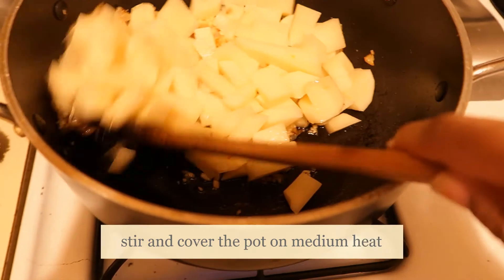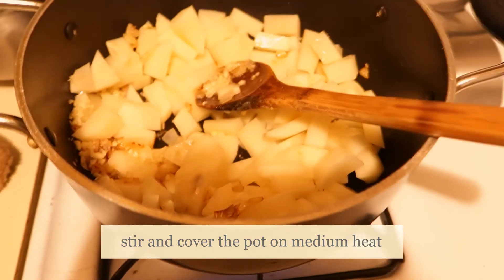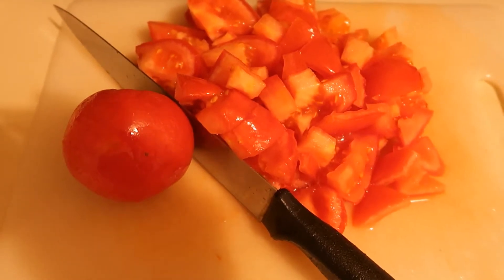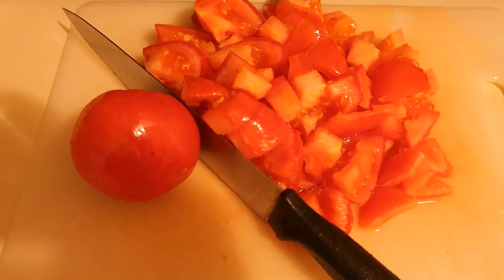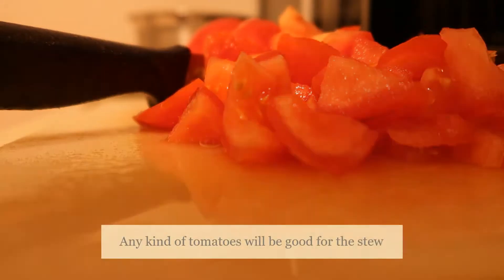I'm going to use the bread to cook for 2 cups. I'm going to put the bread on the menu. I'm going to use the bread to cook for 30 minutes. This is the bread to cook for 500g.